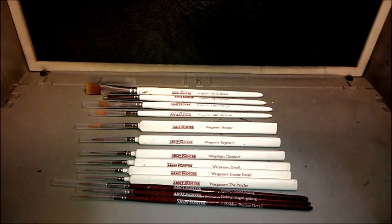The next brush up is your Highlighting Brush — it's just an all-round brush for making detailed highlights on your models. The tip is sharp enough to get to those hard-to-reach areas on the miniature.